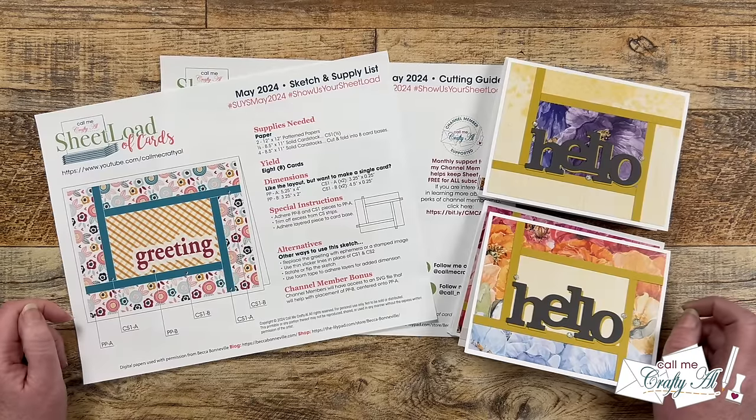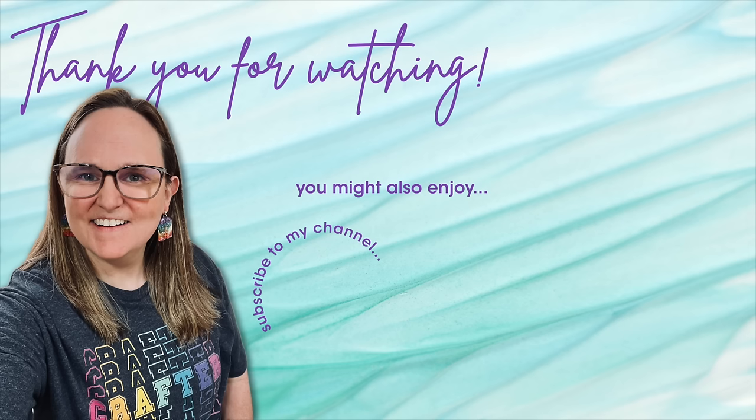I'm super excited to come back tomorrow with the process video and to see what my team of collaborators created. Until then, I hope you're all having a crafty day. Bye-bye! Thank you so much for taking the time to watch all the way to the end of the video. I hope now you'll consider clicking on one of the videos or playlists I have linked above. And if you are interested in any of the products or tools I used in today's video, I do have some links in the description box below.